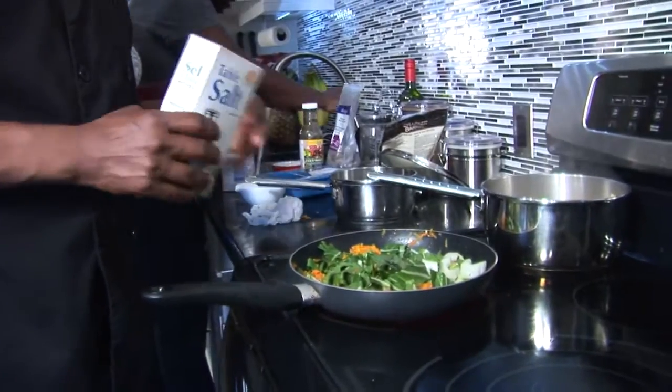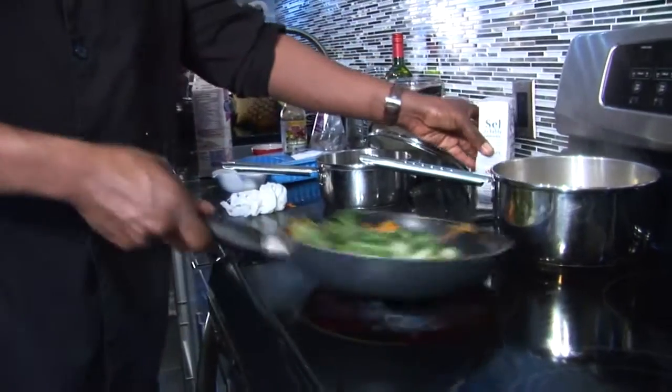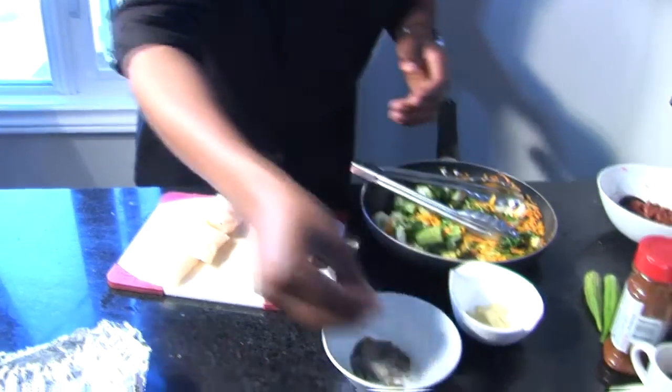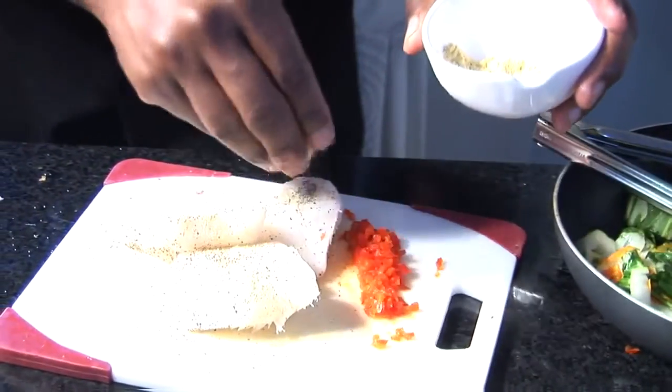Basically what I went ahead and did is steam some bok choy with okra, some carrots, salt, pepper, a little butter. So I'm going to season my fish with some salt and pepper. This is some fish seasoning — you can use any fish seasoning that you like.